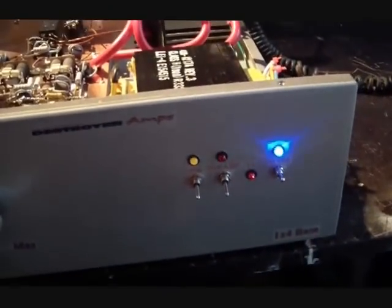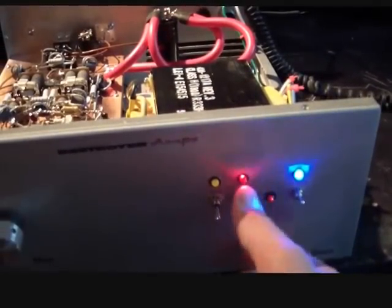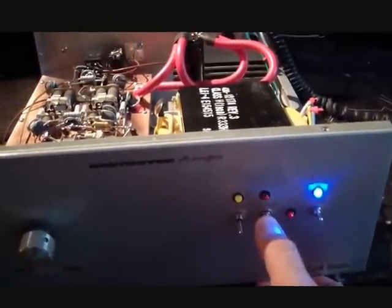Let's do an audio test first. Let me bring it on channel 20. Now that's with preamp off. Preamp on. Preamp off.